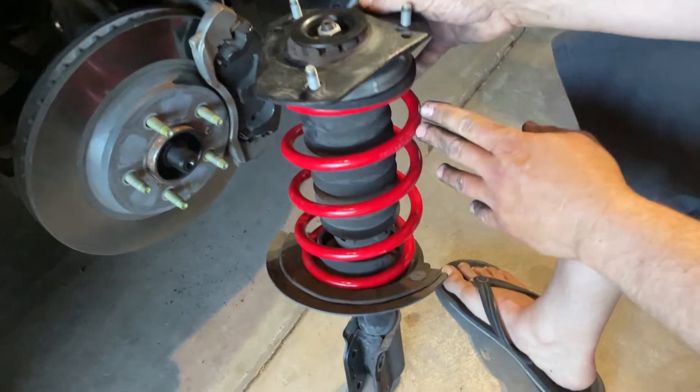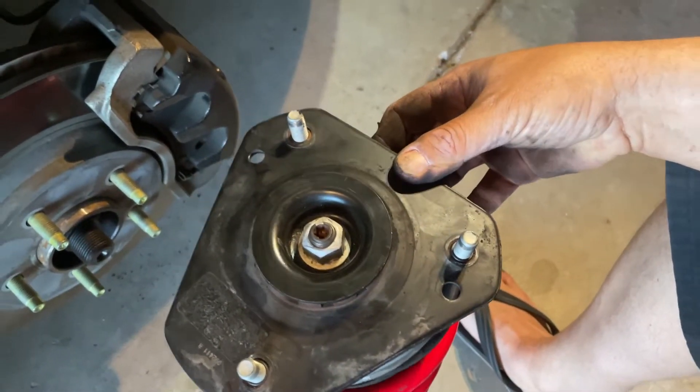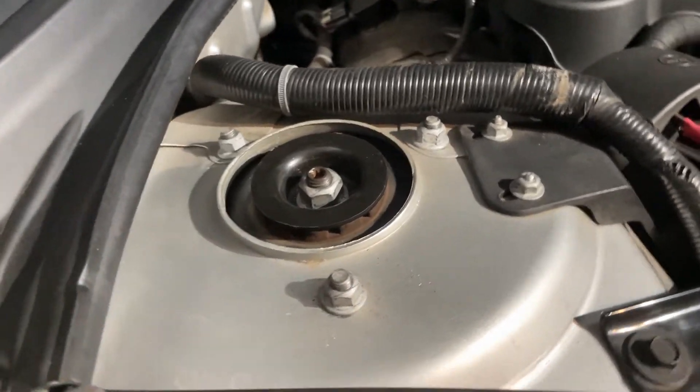As you can see, we slid the new spring on with the spring compressor on it, and once it's compressed all the way down you're able to slide your top cap and everything that came off the strut assembly back on there. Make sure everything's in line with how it came off the vehicle. Now you just snake it back up into the strut mount just like you did when you removed it and tighten it all up again. The strut slides right up in there — just slide your bolts in, put the nuts on, and torque them down to 100 foot-pounds. Up top, install the three nuts and tighten them down snug.